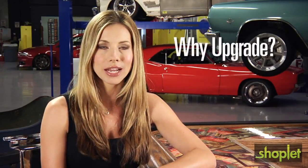In this video, we'll start from the beginning. So why should you even consider upgrading the audio system that comes with your car? Well, let's find out.